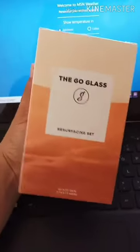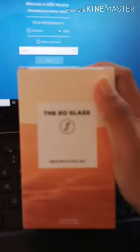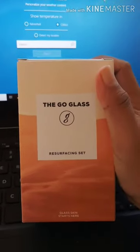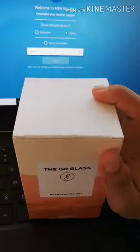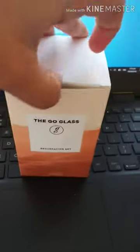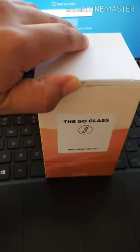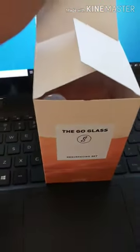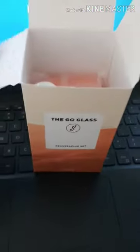So for today we're gonna open this box! Hi guys, I want to share the Co-Class Resurfacing Set. I just received it a few moments ago — I already peeked at it but I put it back so we could open it together. Open the box! So here's what's inside, guys.